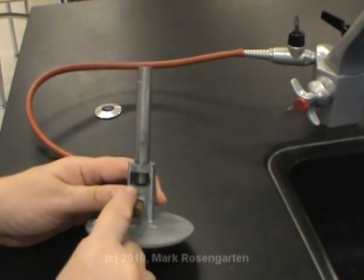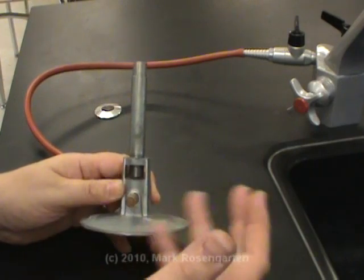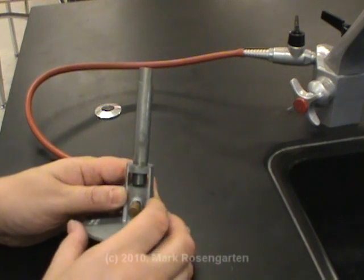When you first light the Bunsen burner, you want to make sure you have an air hole but not one that's too big, because gas and air burn together. If you have too much air and not enough gas, you're not going to really get a flame. You're going to get a whoosh.